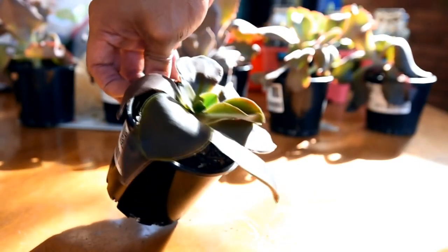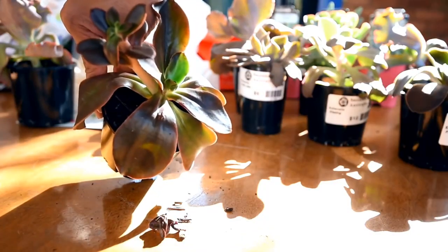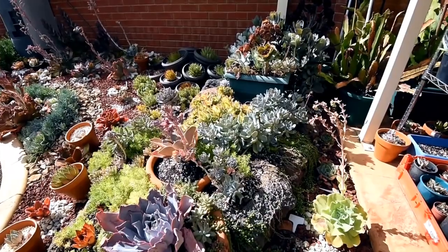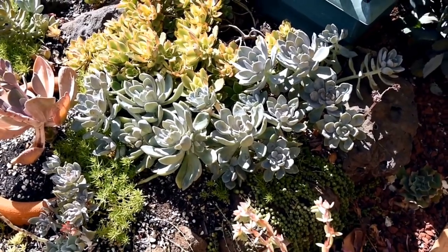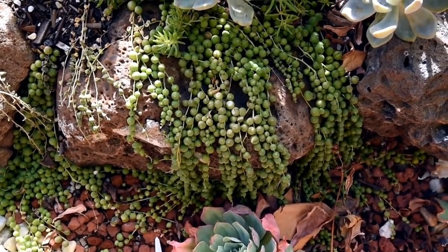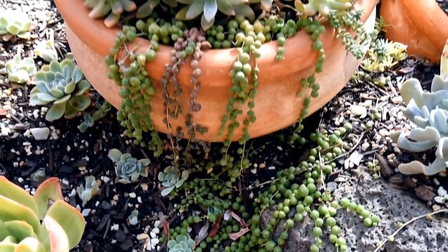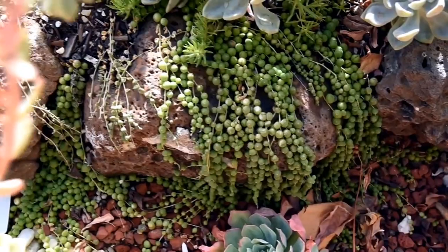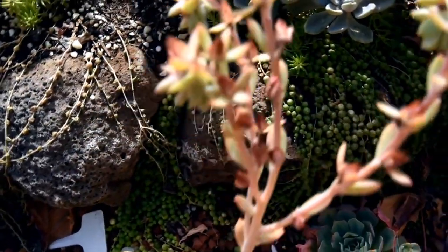Succulent plants are often used in xeriscaping — landscaping with water-efficient plants — and are a popular choice for green roofs and living walls. Succulents are often propagated from leaf or stem cuttings, making them a great choice for people who love to propagate their own plants. Some species of succulent are used as a food source in certain parts of the world. For example, the leaves of the agave plant are used to make tequila and agave nectar.